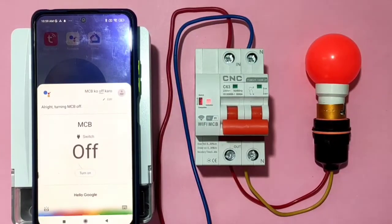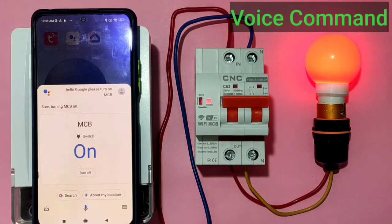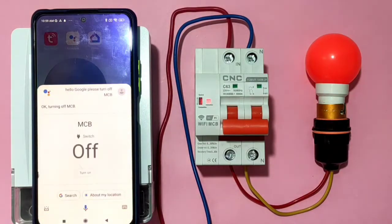Hello Google, please turn on MCB. Sure, turning MCB on. Hello Google, please turn off MCB. Okay, turning off MCB.